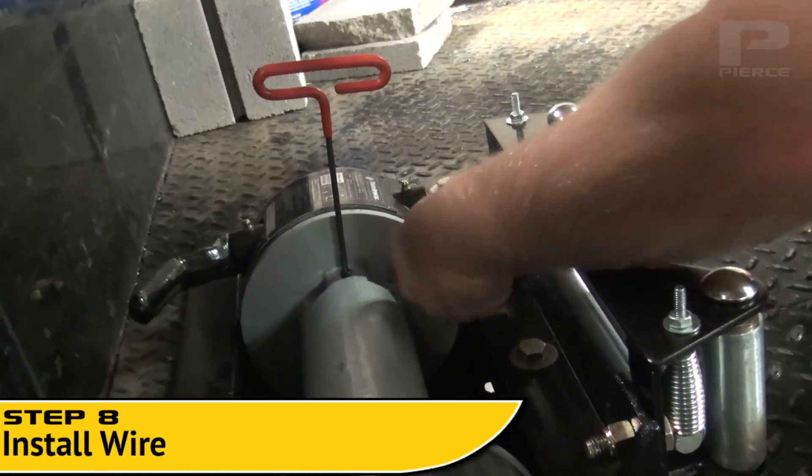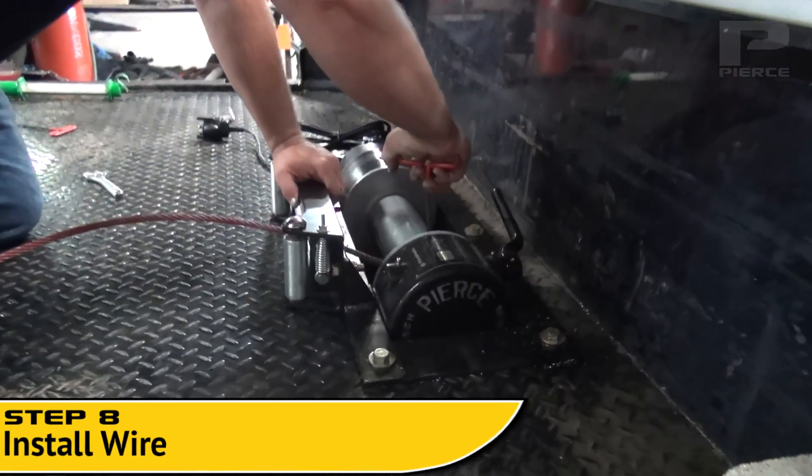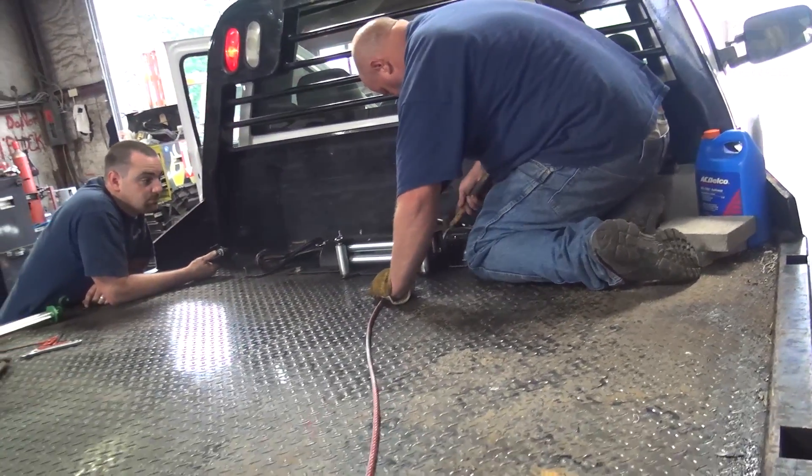Step 8. After connecting the cutoff switch and the ground line to the truck battery, install the wire onto the drum as shown. Feed the remaining length onto the winch drum while keeping the tension high.